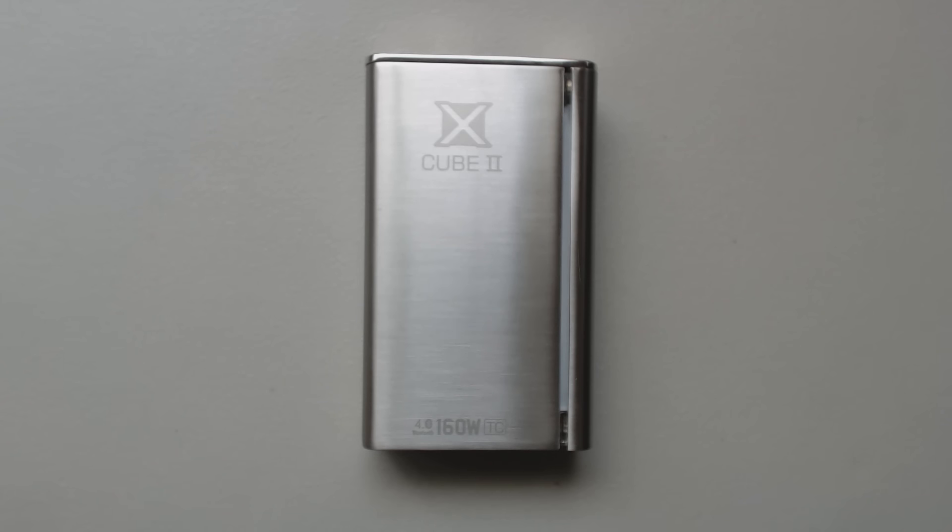What's going on, YouTubers? It's Down2Vape and we've got a Smok X-Cube 2 up for review today.